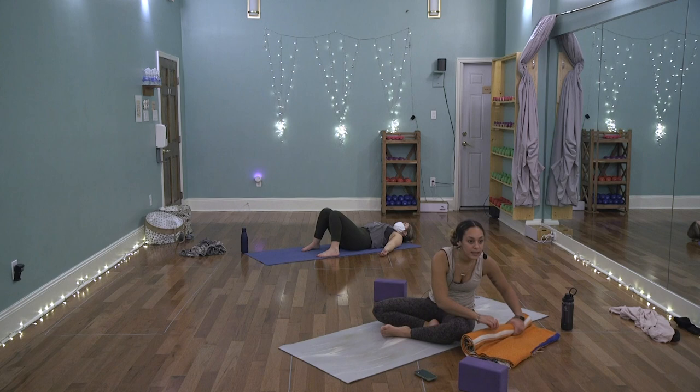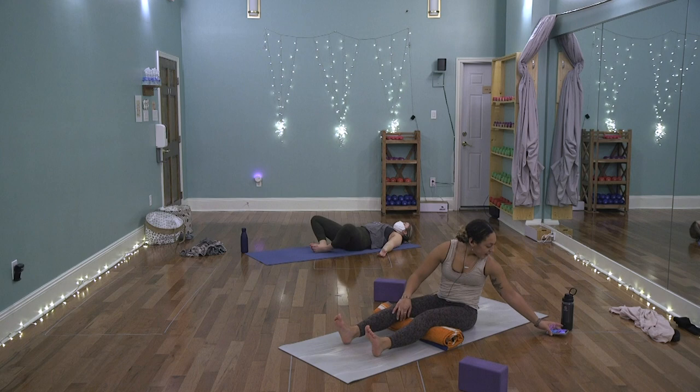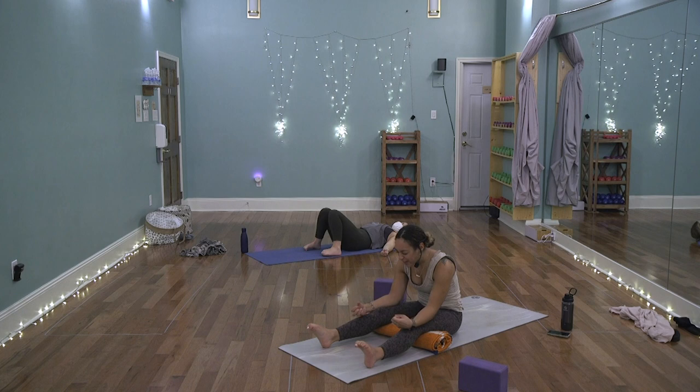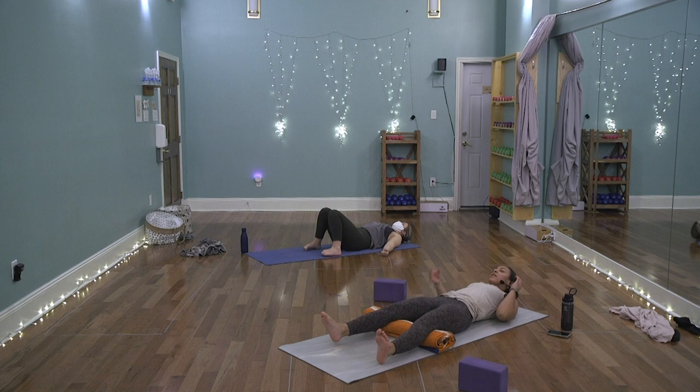Set yourself up for a sweet shavasana, corpse pose. Maybe roll a blanket and place it beneath the knees, or use blocks. If you have an eye pillow, let it lay over the eyes. Allow this pose to release everything that was dug up to the surface. Let's take one collective inhale together — make fists with the hands, curl in the toes, scrunch the eyebrows and face, take a deep inhale, pause at the top, take another sip in. Exhale and find that release, really melting into the mat.